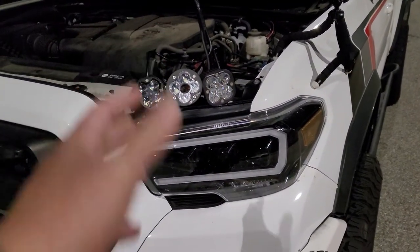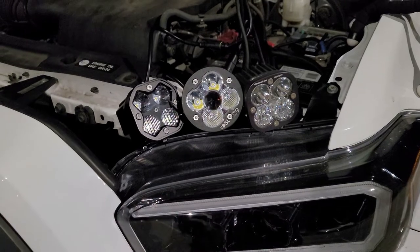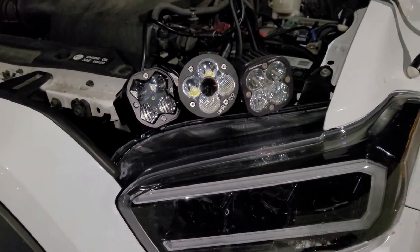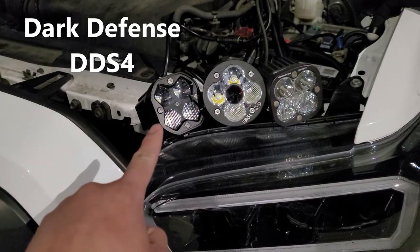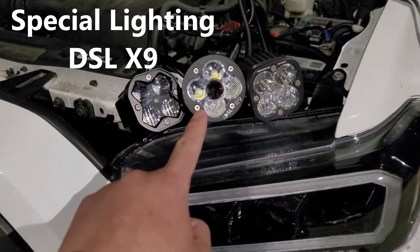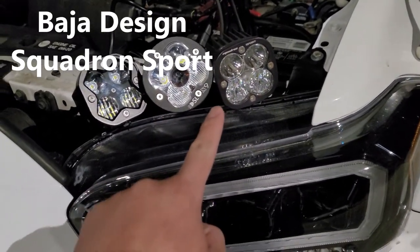What is going on guys, it's me Vince with another video. Here are the three pods that I'm going to be showing you a video comparison of their light output. The first is the DDS4 Non-Pro from Dark Defense, the second is the DSL X9 from Special Lighting, and the third is the Squadron Sports from Baja Designs.